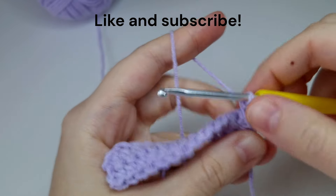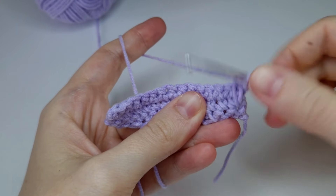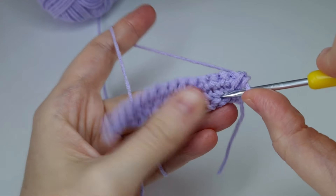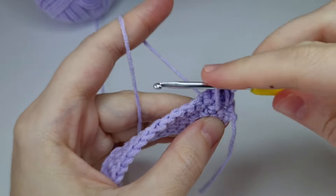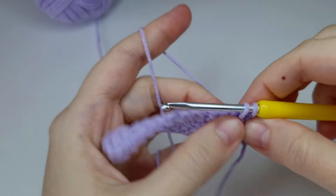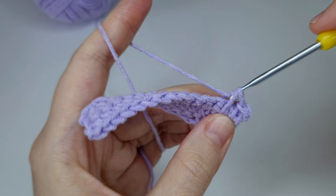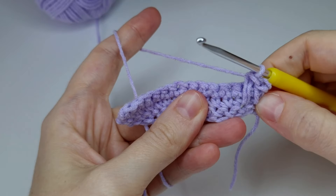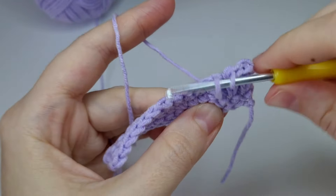Yarn over and make the single crochet. Then go into the next hole here, take the yarn from behind, pull the loop higher until it reaches the edge of the project, yarn over, pull through two loops. Then move on to the next stitch, absolutely the same way.